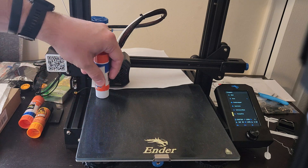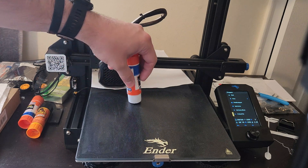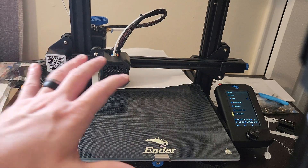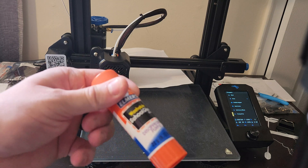If you have massive clumps on your bed then you can expect you're likely going to have issues with your print. You may not be able to see it in the video, but we have the bed leveled and we also have an even application of the glue.